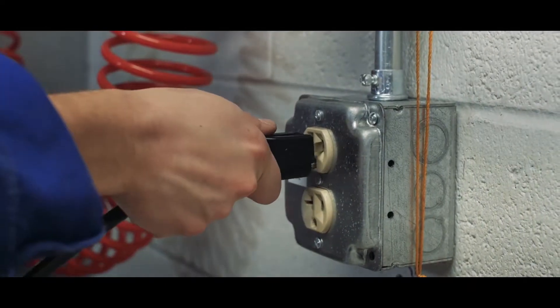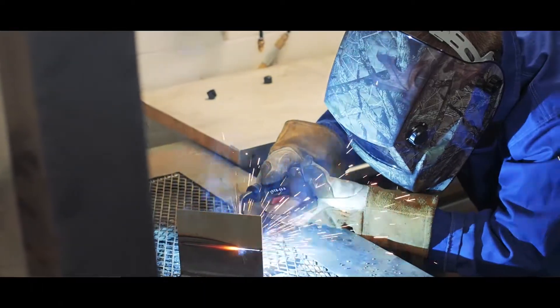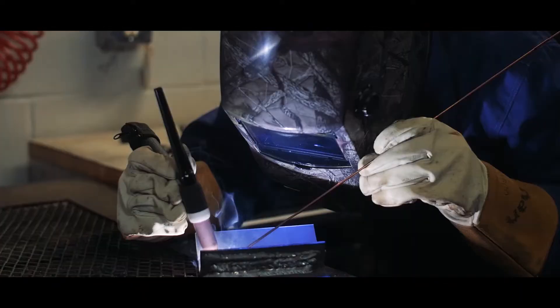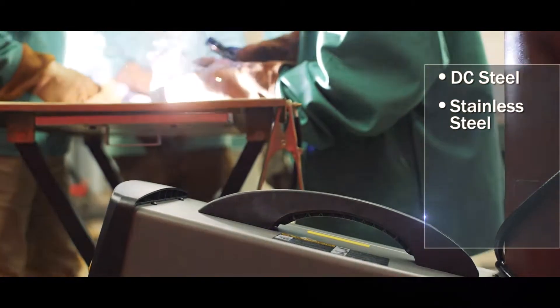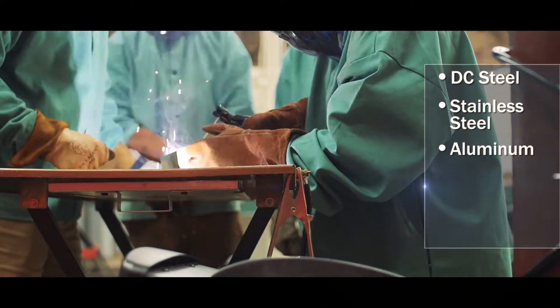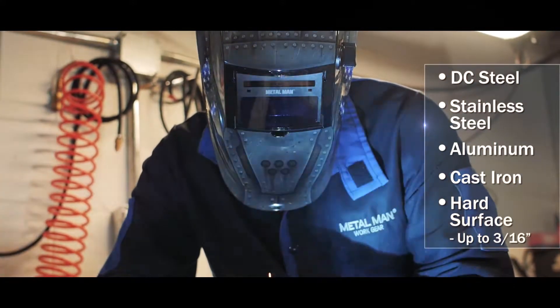It is a 120-volt inverter-powered multi-process welder capable of doing MIG, flux core, stick, and TIG welding. These processes allow the operator to weld DC steel, stainless steel, aluminum, cast iron, and hard surfacing materials up to 3/16ths of an inch.